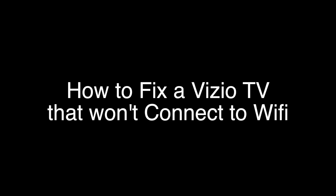Today we're going to show you how to fix your Vizio TV if it won't connect to your Wi-Fi. These fixes should work with almost any of the Vizio models out there. We're going to show you several methods for fixing this problem. If you stay with us all the way to the end of the video and try each of these methods, there is a very high probability that this problem will be solved for you.